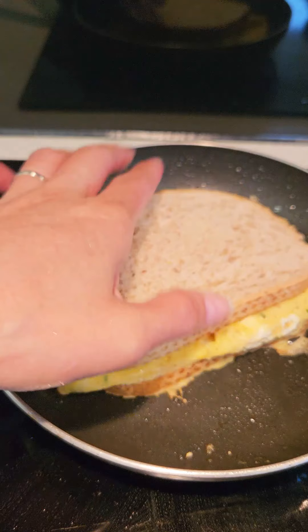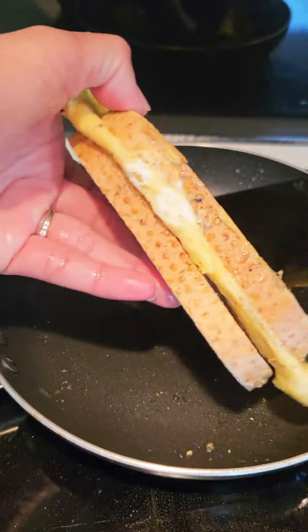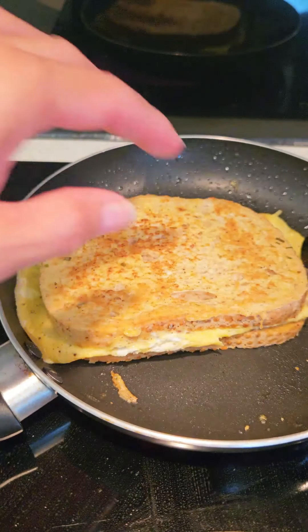And then we put the other bread on top and we flip, to make it brown on the other side, and we take this out.